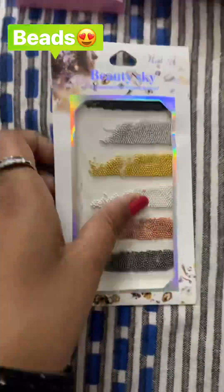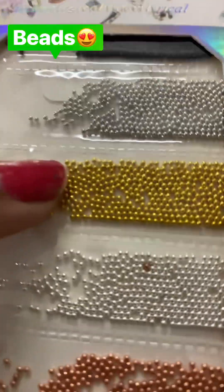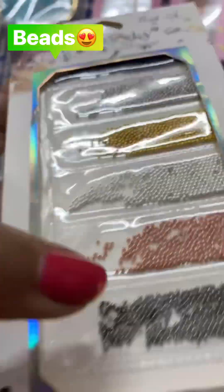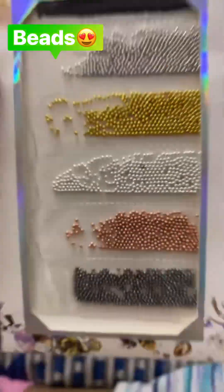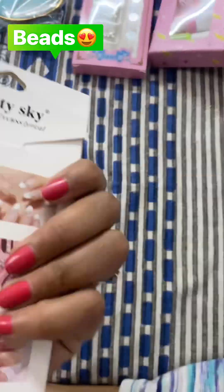So this is beads for nail art. You can see I have black, silver, golden, light silver, rose gold, and grey. But this is not from Amazon — I just bought it from a shop.